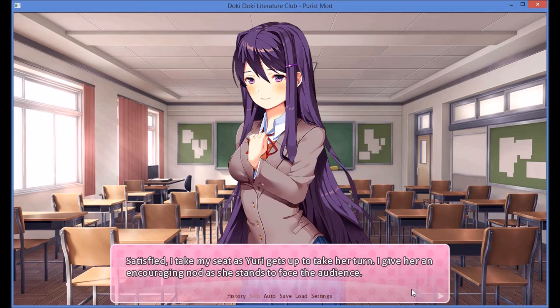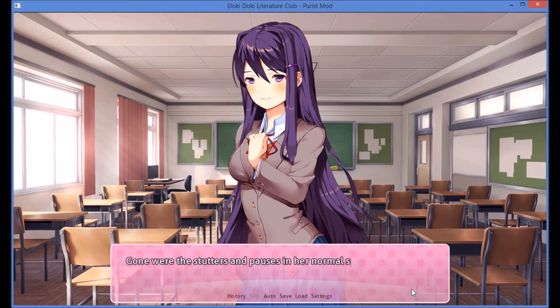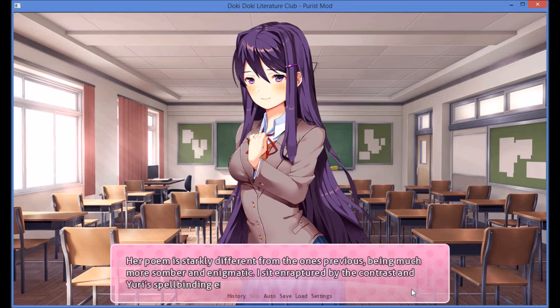Satisfied, I take my seat as Yuri gets up to take her turn. I give her an encouraging nod as she stands to face the audience. Without much delay, she begins her performance. I had seen instances of it before, but it still amazes me how much Yuri changes in moments like these — where she is truly in her element. Gone were the stutters and pauses in her normal speech, replaced by a flowing elegance. Her poem is starkly different from the ones previous, being much more somber and enigmatic. I sit enraptured by the contrast in Yuri's spellbinding execution.